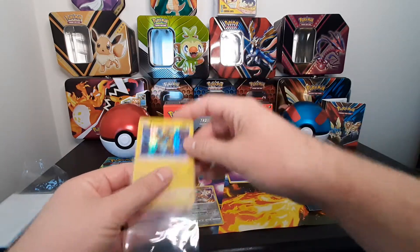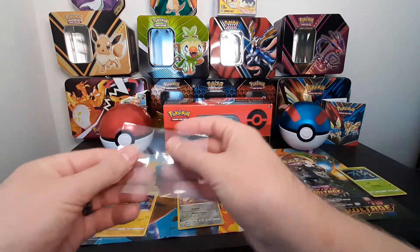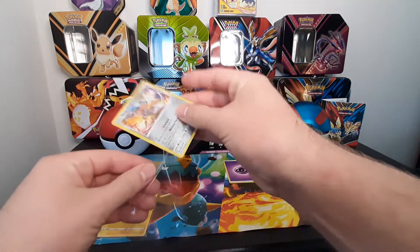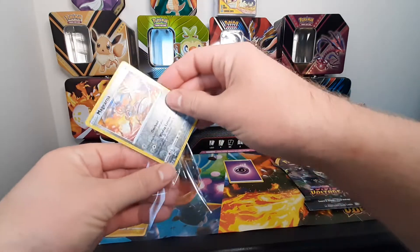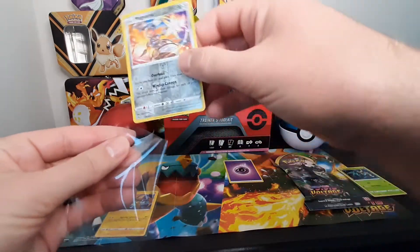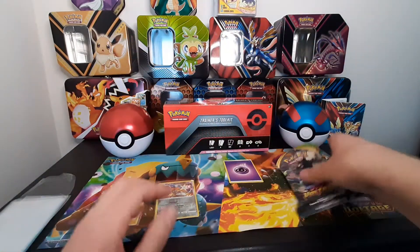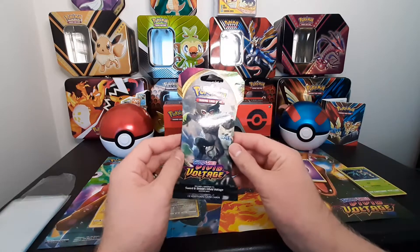Hey, there's the first pack - no Pikachu in that one. We got one more, one more shot! Let's get these ones sleeved up, come on. All right, I'll open this next one.